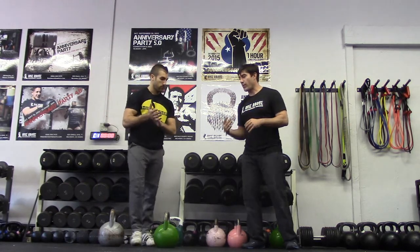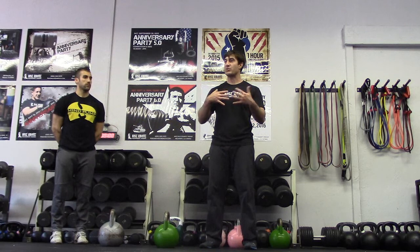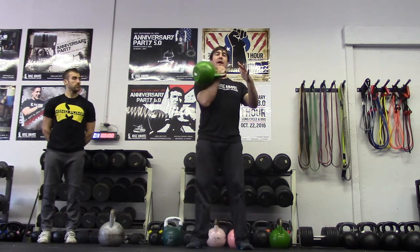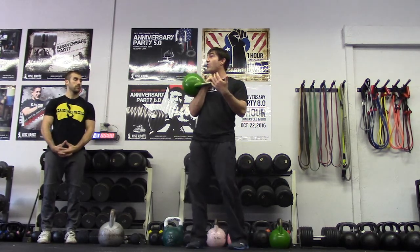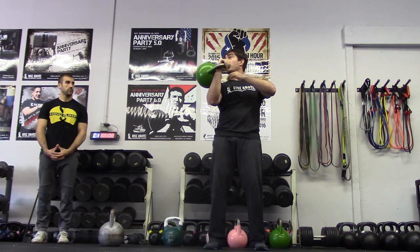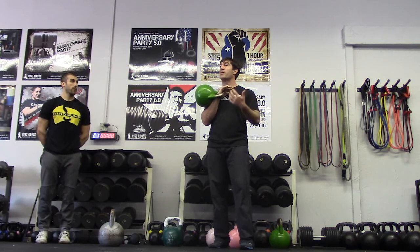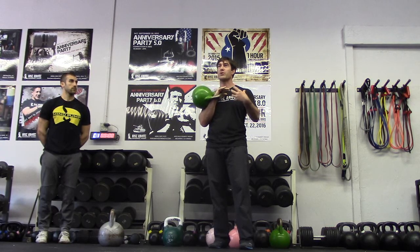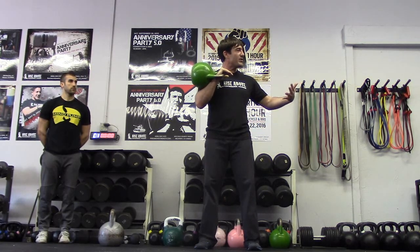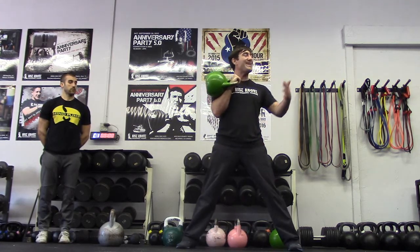Overhead press — we're going to do an overhead strip press, military press. The clean is a foundational or transitional movement, so when we clean the bell up, we have to have a good rack position first. If I have a weak rack position or I'm holding the bell wrong, it's going to be a lot harder. In a press, this is a good drill to build strong shoulders and a very good foundation. We'll have our base — kind of our swing brace — and from a good clean and rack position we should be able to press. If we're too wide, it's going to be a lot harder.